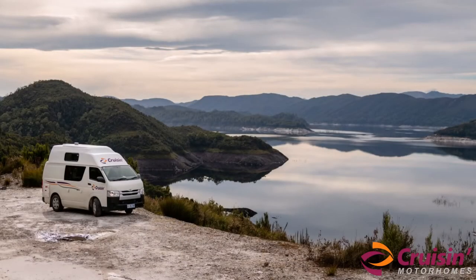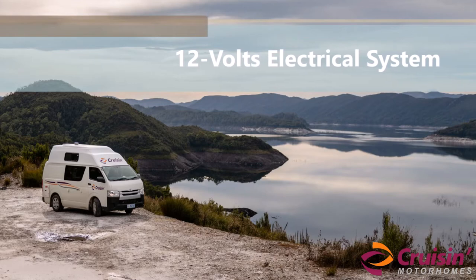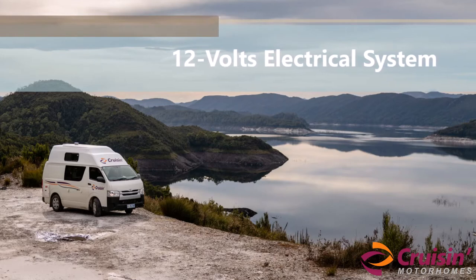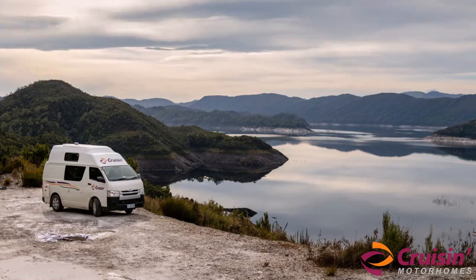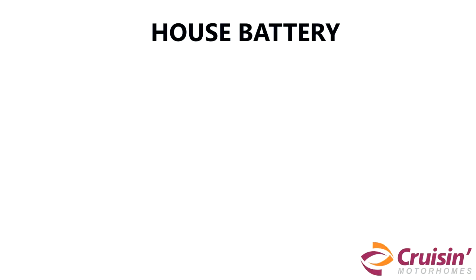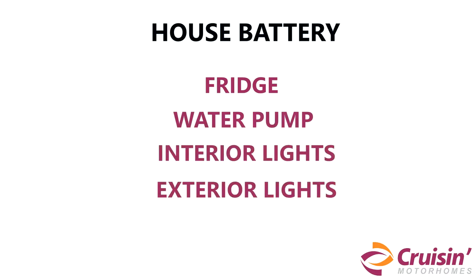The high-top campervan has two 12 volt batteries — one in the engine compartment and the other at the rear of the cabin. The battery inside the cabin is also called the house battery. The house battery operates the fridge, water pump, interior lights and exterior lights. The house battery is charged by an alternator when the vehicle is being driven, and by the 240 volt system when it is plugged into the mains power source.